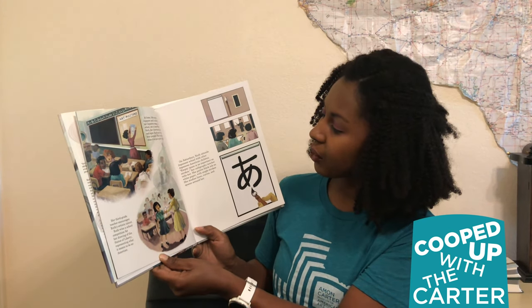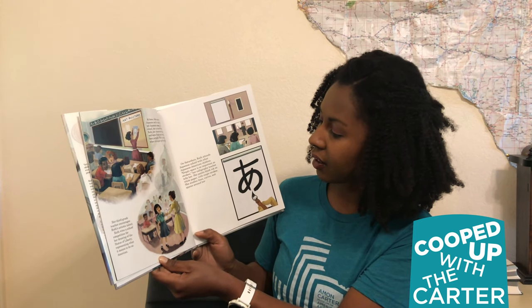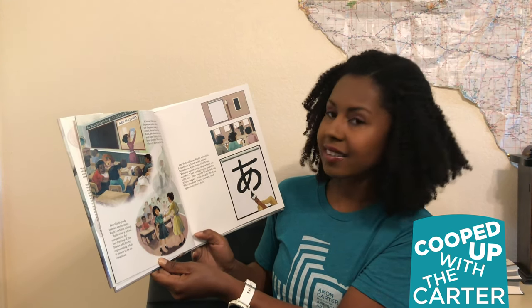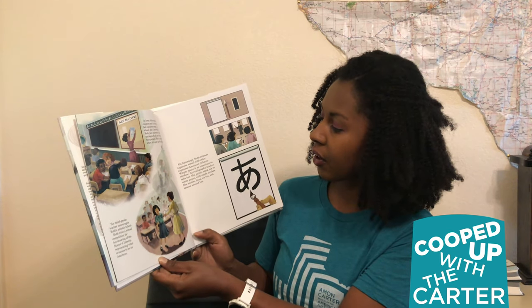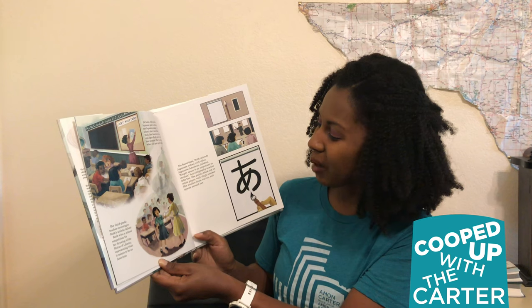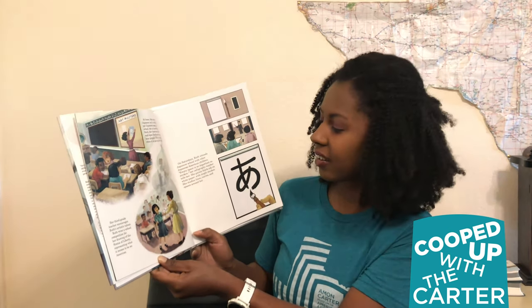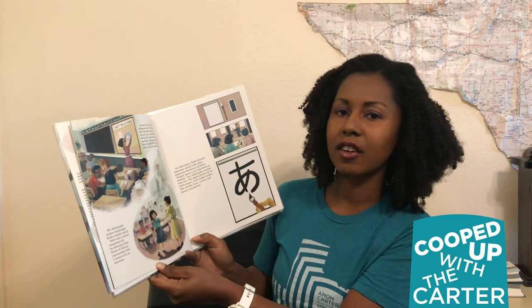On Saturdays, Ruth attends Japanese school with other Japanese American children. Empty space is as important as strokes, her calligraphy teacher tells her. She paints black ink on white paper with single strokes. She studies lines, curves, and spaces around her.